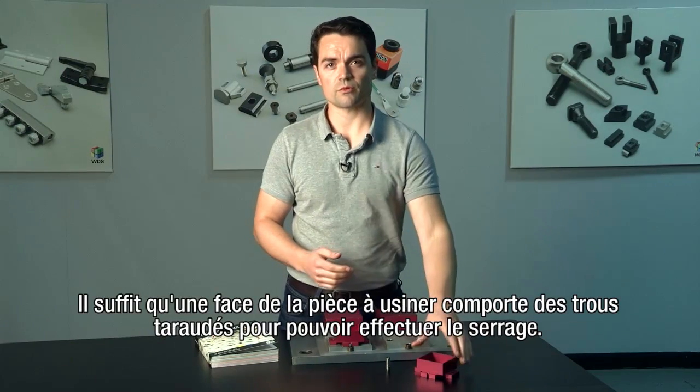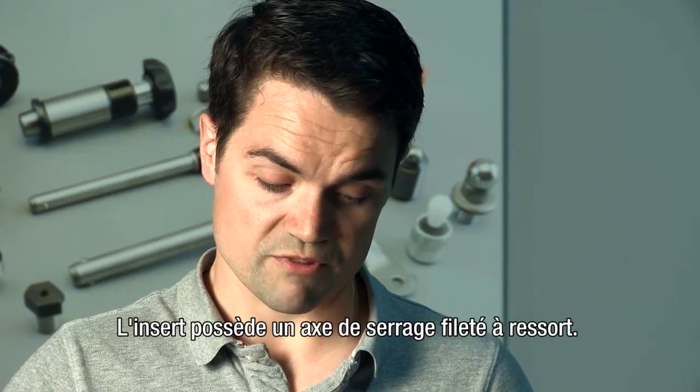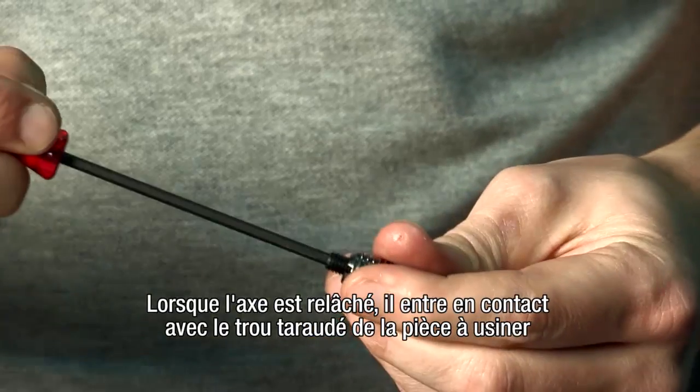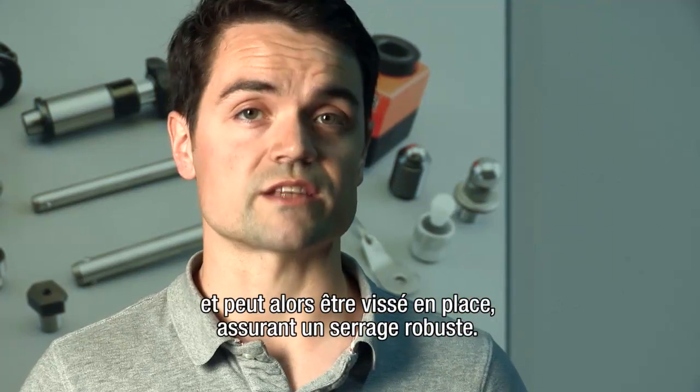The billet of material needs simple threaded holes in one surface to allow clamping to take place. The insert has a threaded, spring-loaded clamping pin. When the pin is released, it makes contact with the threaded hole in the billet, and can then be screwed into place, effecting firm clamping.